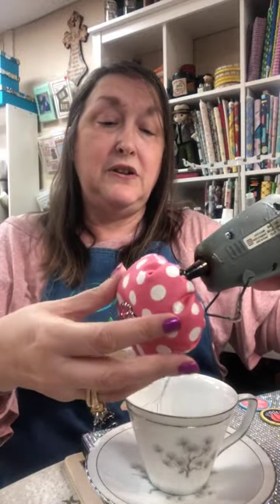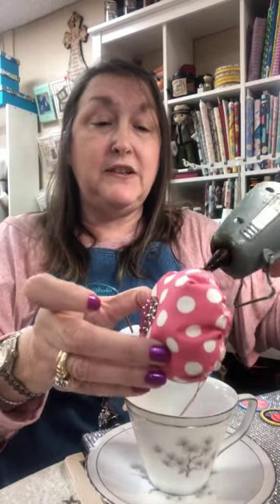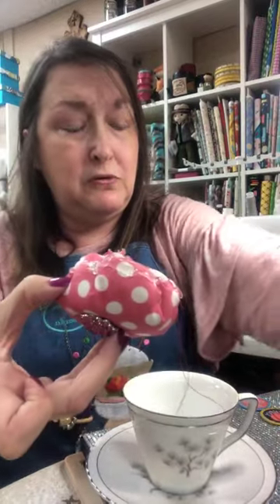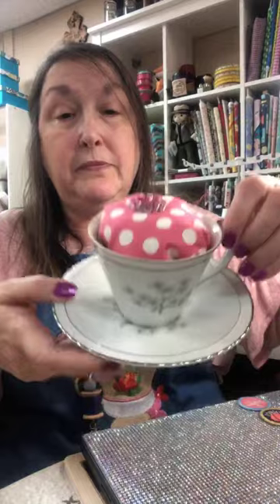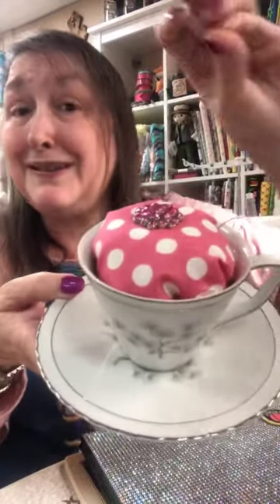Then it's just a no-brainer — you're going to take your hot glue gun and just take your hot glue gun — try not to stick your finger in it! Lucky I didn't say a cuss word. Jackie knows me — I'm trying to be good! Then you just turn it upside down into your cup, just like that.